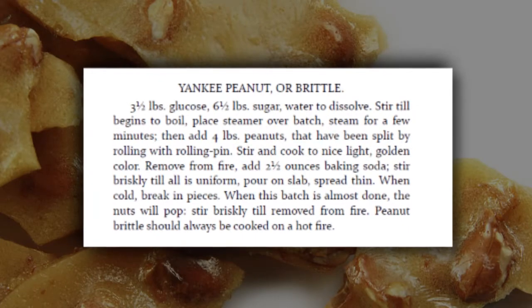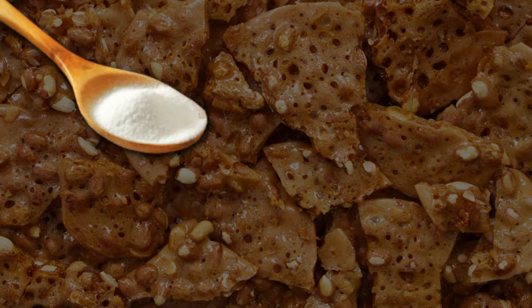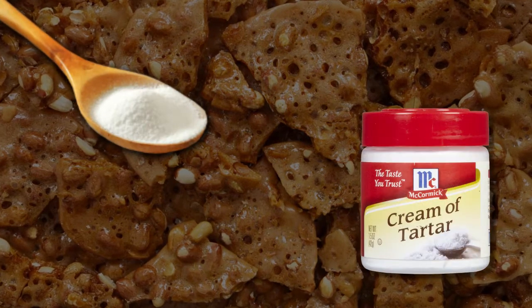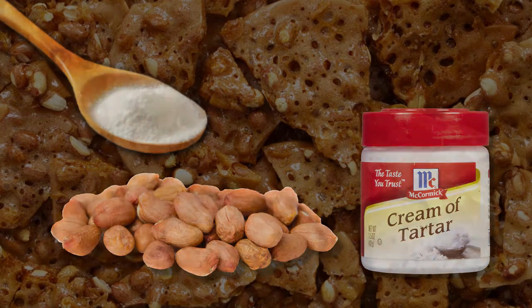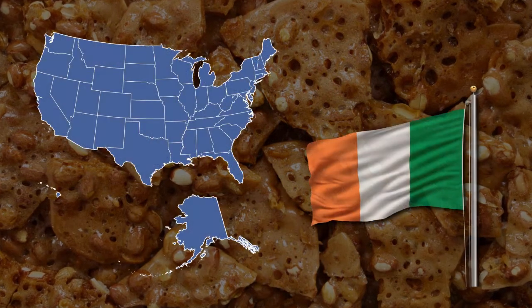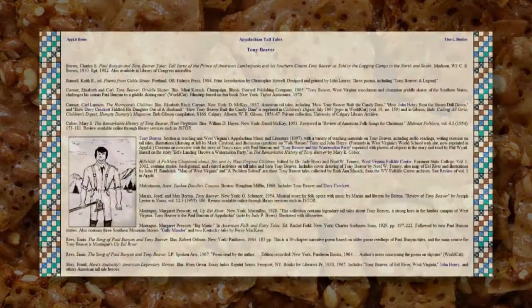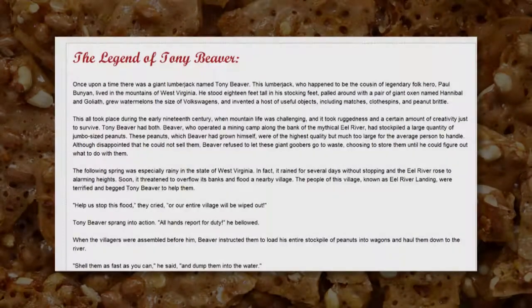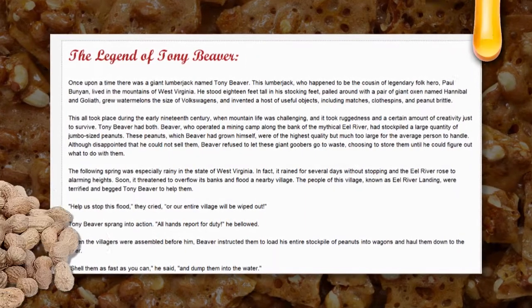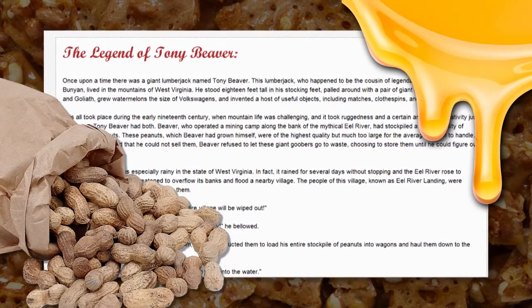So how was peanut brittle invented? There are numerous theories. One story tells of a woman in 1890 adding baking soda to her taffy recipe instead of cream of tartar. Deciding not to waste the batch, she added peanuts to the concoction and created peanut brittle. Others say peanut brittle was brought to America from Ireland and it caught on due to the fact that peanuts were easy to grow in the South. The third story involves Tony Beaver, a lumberjack folk hero. The story goes that Beaver created peanut brittle while stopping a flood using peanuts and molasses, and while saving the town, he also invented a tasty new snack.